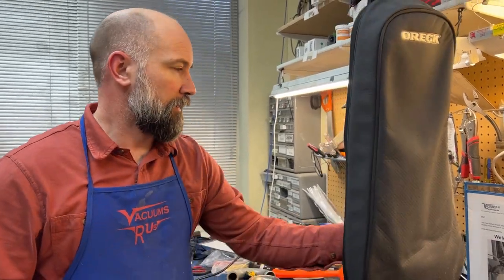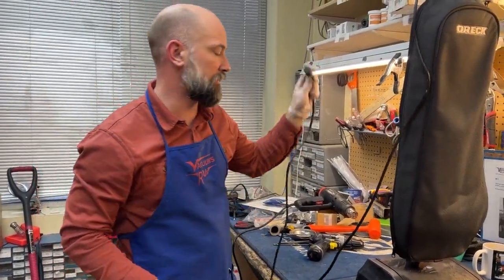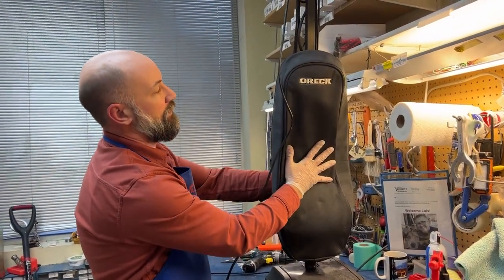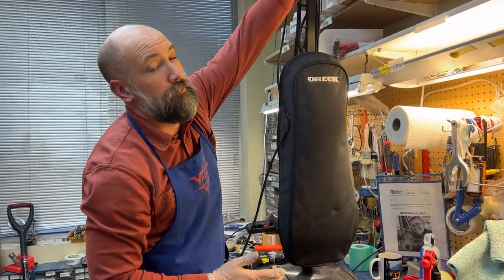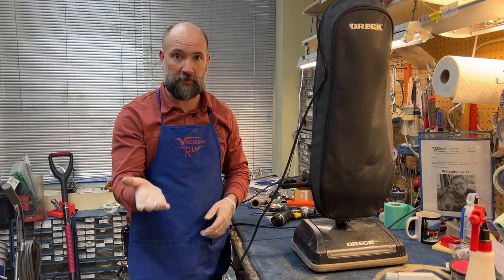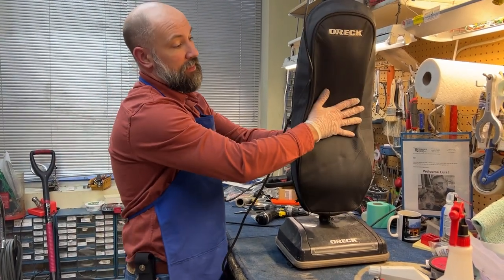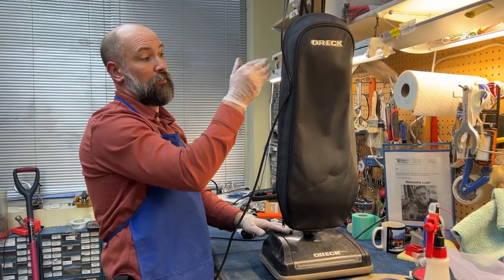Step one: you want to verify if you actually have a clog. This machine is not clogged, but we're going to use it for demo purposes. I'm going to show you how to check before you even get into this. You turn the machine on, depress the bag so it's deflated, then turn the machine on. See how the bag inflated? That means it's not clogged. So if your machine isn't picking up well and it is inflating the bag like that, your issue is not a clog — it's something else. I would suggest looking at our other videos about replacing brushes and belts. But if your bag does not inflate — you push it in and it just sits there, or inflates very slowly — that means you have a clog obstructing the airflow from getting into the bag.